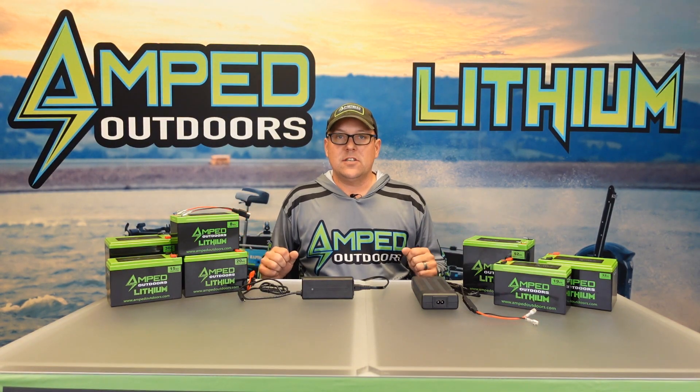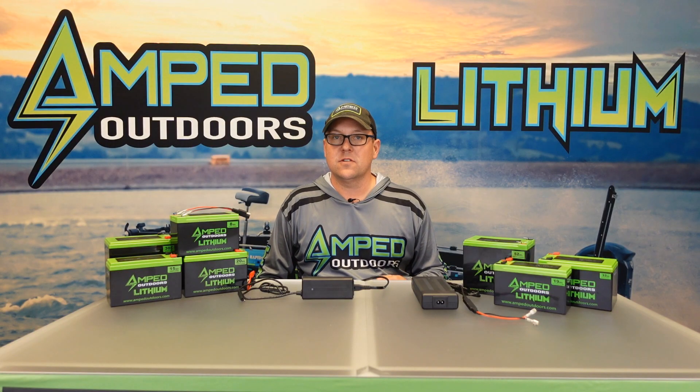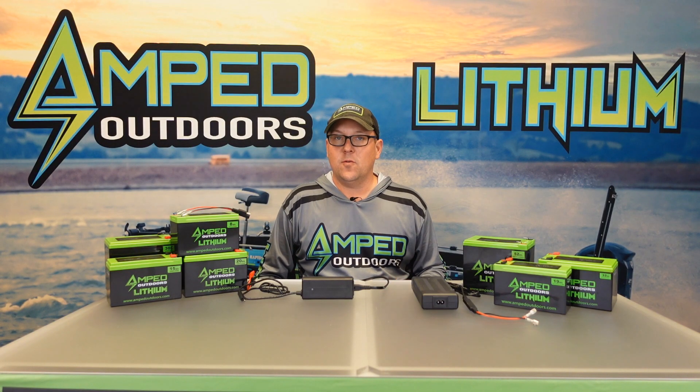So that's how our lithium battery chargers work. If you have any questions feel free to reach out to us at sales@ampedoutdoors.com. We appreciate you for watching — thank you.